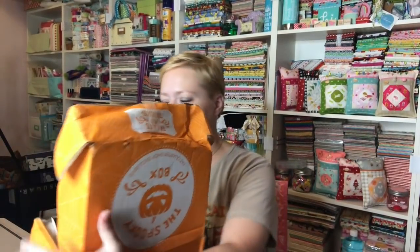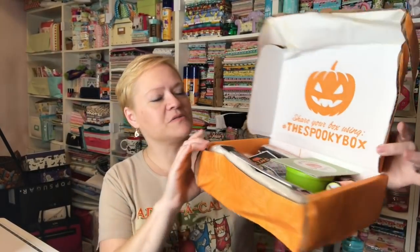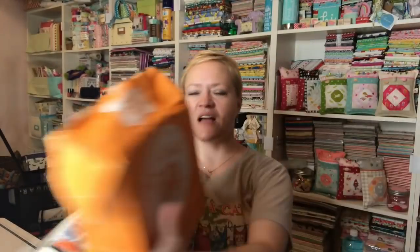It's very wet, so it says — I can't even hardly pick it up because it's so wet. Share your box using hashtag 'the spooky box,' so I shall do that. We have our little card that tells us all the stuff that's inside. On the back they're giving us 10% off a $50 purchase or 20% off a $100 purchase. If somebody who doesn't subscribe to the sew sampler tries to use that coupon, they don't let them — it'll kick it out.